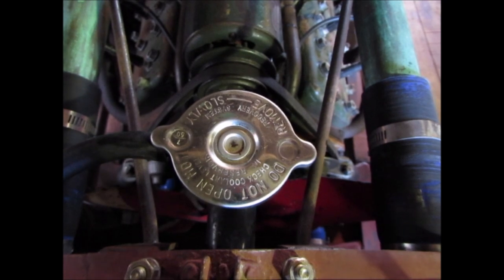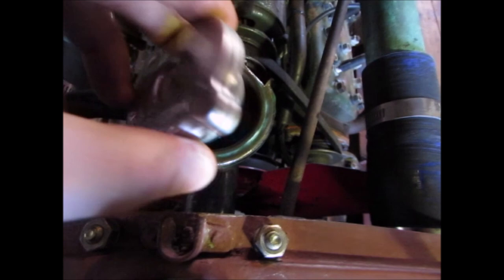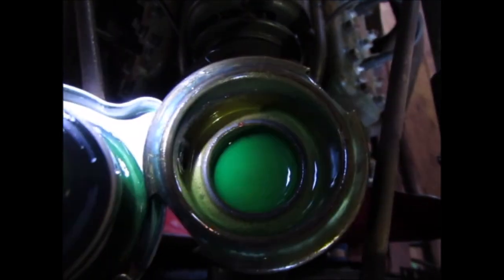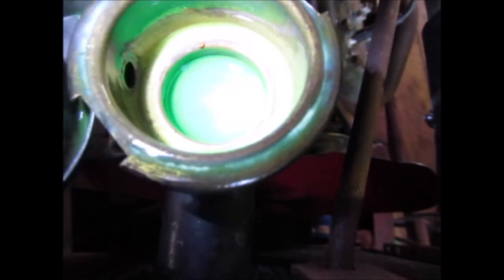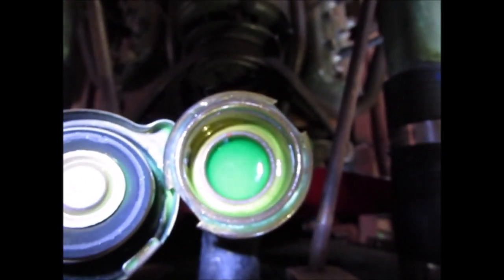You can put your finger right around and see it from the other end. People also say you can never use antifreeze in a flathead because it just leaks out everywhere, but I use antifreeze — green antifreeze — and it doesn't leak out. That's a 75% mixture as well.